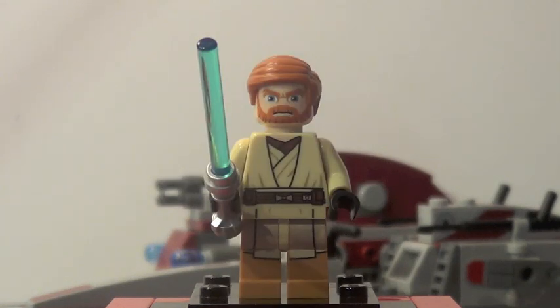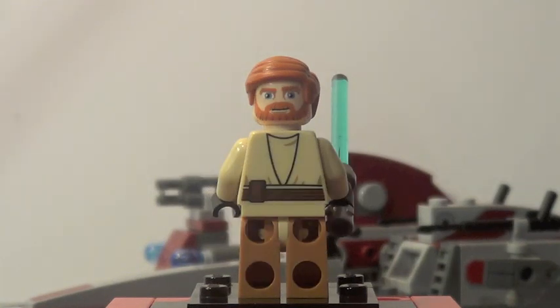Next figure is finally an updated Clone Wars Obi-Wan Kenobi. He looks pretty awesome. I'm still not a big fan of his face, but it is different this time. He has some great leg printing, some great front torso printing, and a blue lightsaber right there. There he is from the back, and he does have a double-sided face.